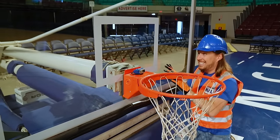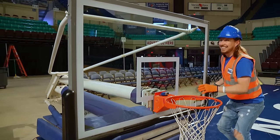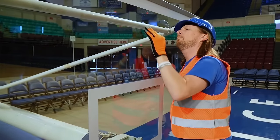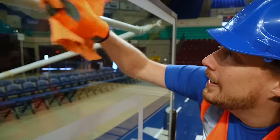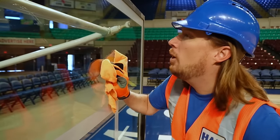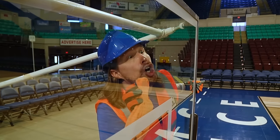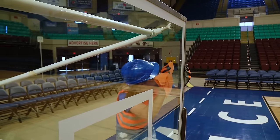The hoop is attached to this part of the basketball goal — the backboard. It's made of glass. It's a little dirty there. We've got to make sure this is nice and clean. It might be on the other side. There we go, I got it that time.